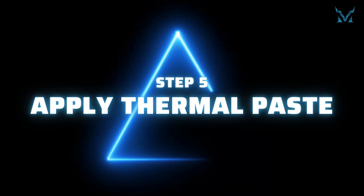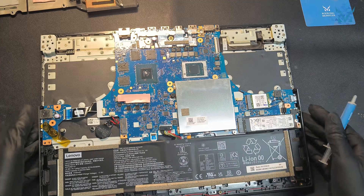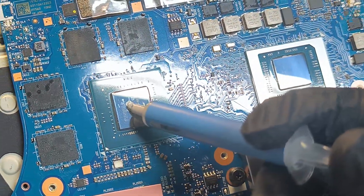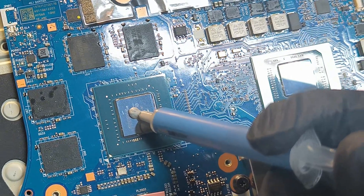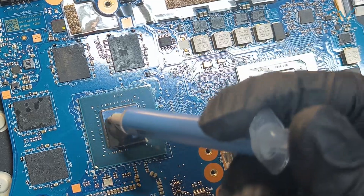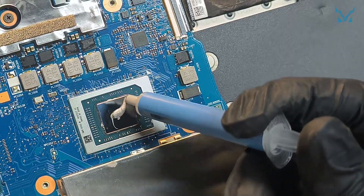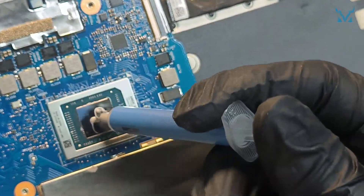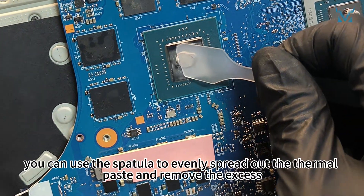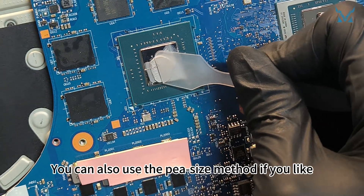Step 5: Apply thermal paste. Here we used Cooling Monster Cold 01 high-performance thermal paste. Apply an appropriate amount of thermal paste on the surfaces of the CPU and GPU. After applying, you can use the spatula to evenly spread out the thermal paste and remove the excess. You can also use the pea-size method if you like.